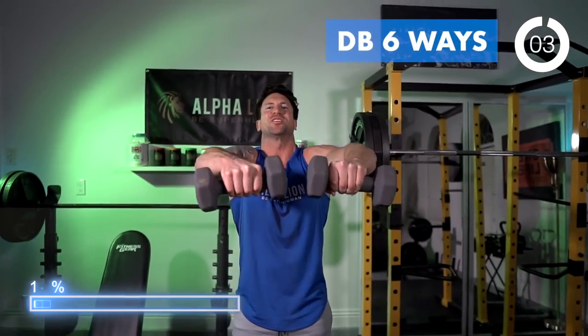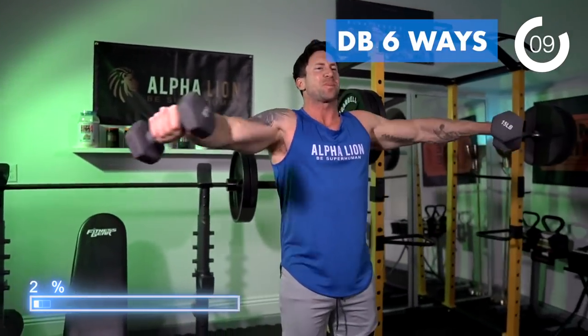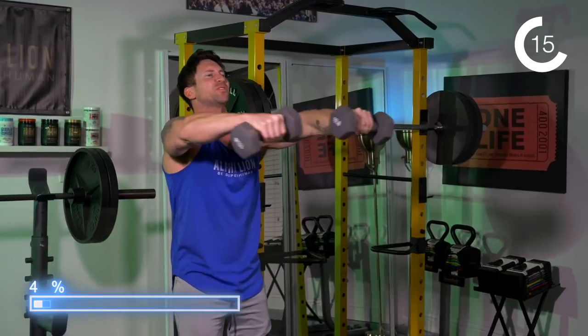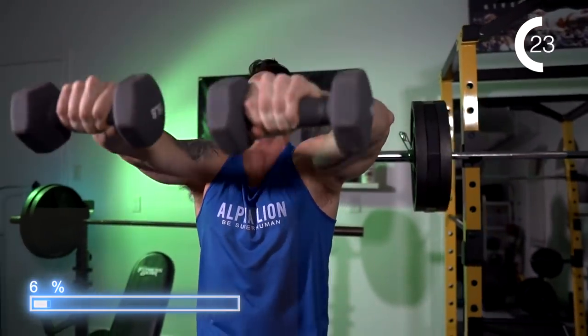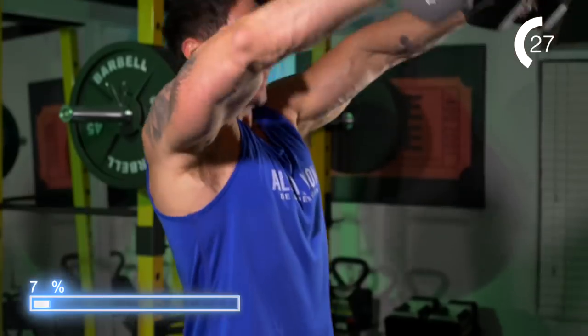Dumbbell six ways — I love starting my shoulder workout with these because you're actually going to activate the anterior deltoid, the lateral deltoid, and the rear deltoid all in one movement. There are six specific moves in every single rep, so doing eight repetitions naturally gets you about 45 seconds of time under tension. You really have to use light dumbbells on this exercise because it is incredibly challenging.